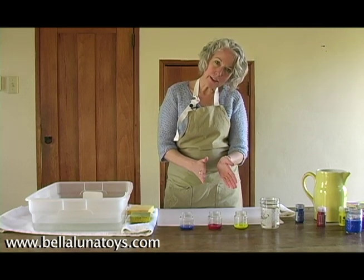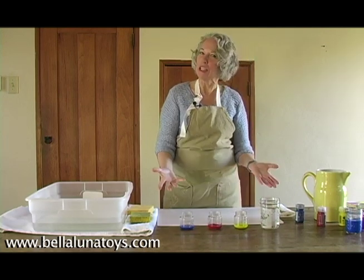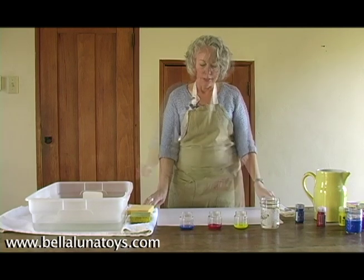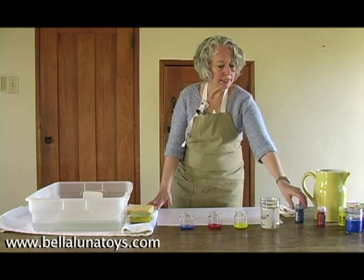Once you add the third color, if you mix them all together — as a young two- or three-year-old will just mix them together on their page — they'll just turn to muddy brown or gray. So now we're ready to paint, and I've got all my materials laid out here.